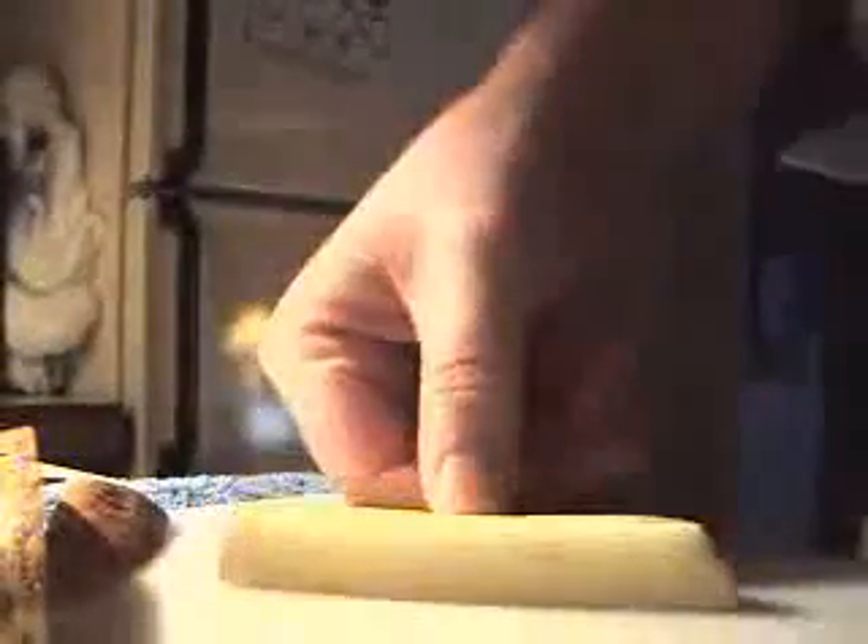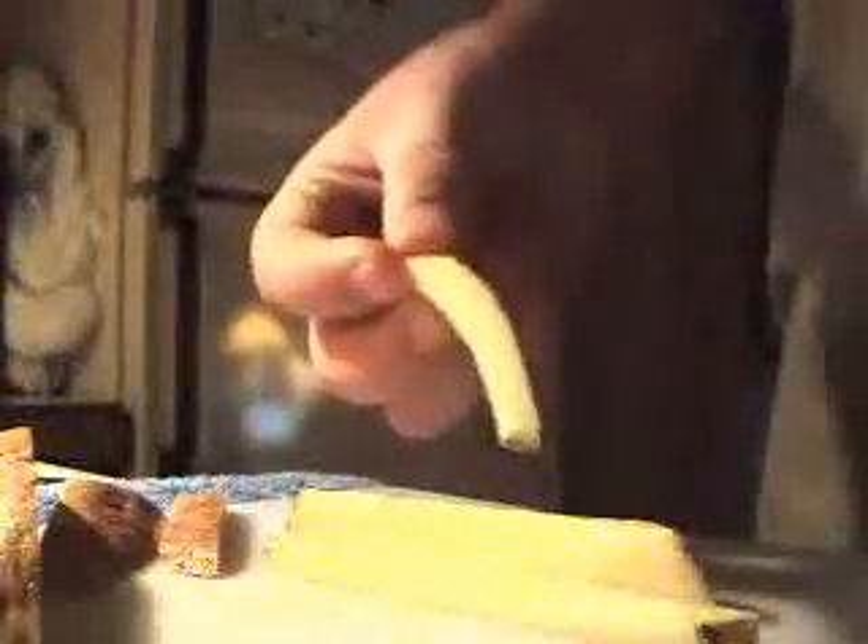Now I'm going to slice up my potatoes. This is how you make good shoestring french fries at home: cut it in half, lay it flat, cut it in half again. Here's the key — you just keep turning it over like that. And you get shoestring french fries. If one's a little bit too thick, just turn it over and slice it down the middle. And now I have fries that look like McDonald's.